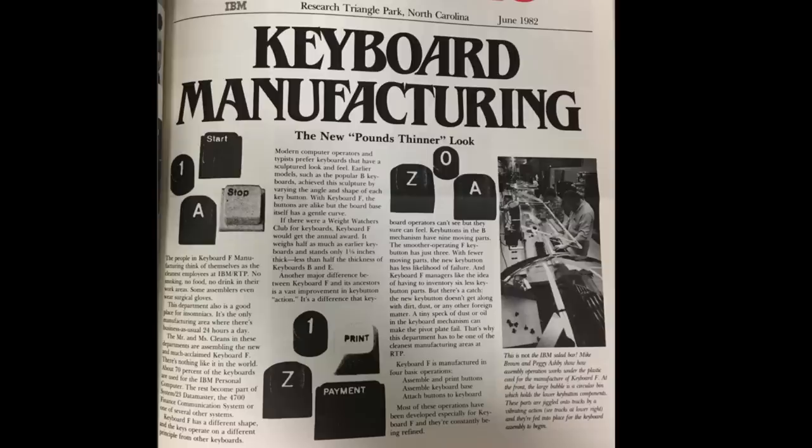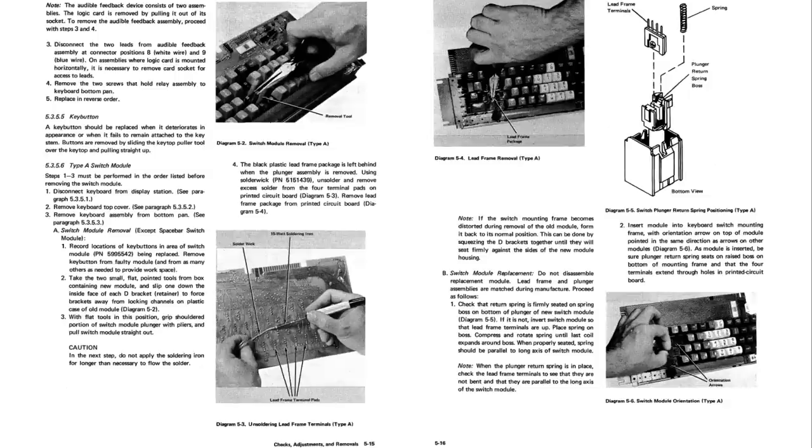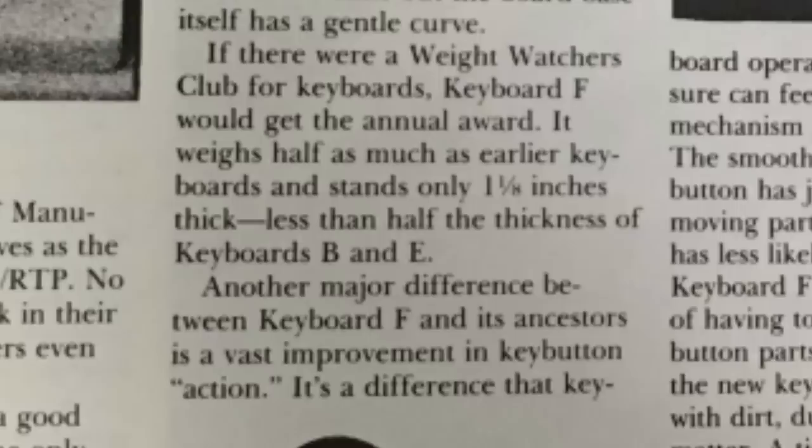The beam spring switches in Keyboard B were the predecessors of the more well-known buckling spring switch designs used in Keyboards F and M. The redesign from beam to buckling spring was done for several reasons — mainly height, as the beam spring mechanism was exceptionally tall — but it also reduced the amount of parts per switch dramatically, which made manufacturing them a lot easier. Some people have wondered what the individual letters B, F, and M stand for, but they really just appear to be chronological indexes. There was also a Keyboard A, based on Microswitch SW Hall effect switches, used on some of their oldest models such as the 3277.